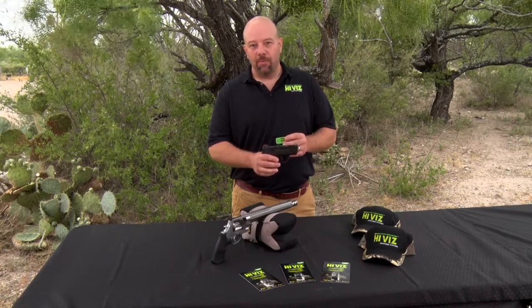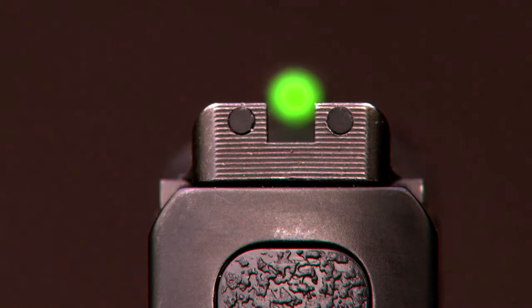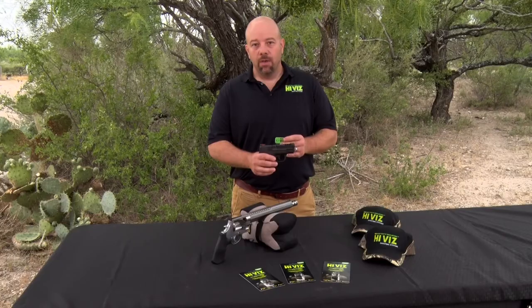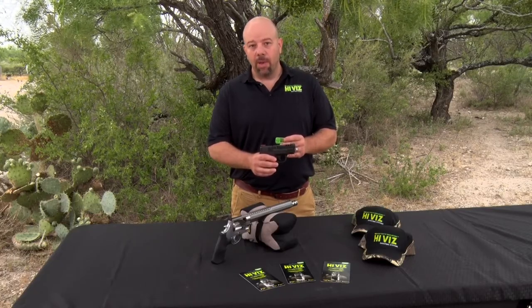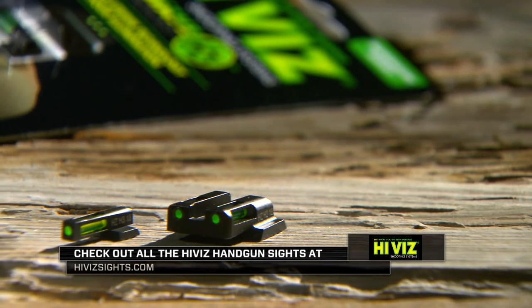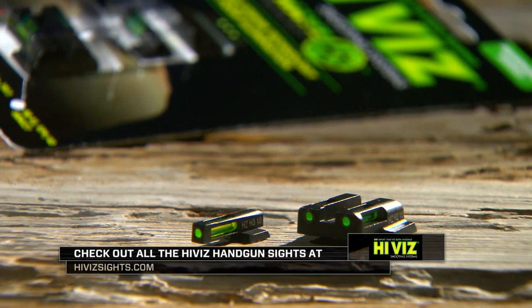We also include black light pipes with our rear sights. Many people like to have the rear sight just blacked out — instead of buying a separate rear sight, you can simply remove the fiber optic and install the black light pipes. We also include a white light pipe with the front sight, because in certain lighting conditions, especially indoor ranges, fiber optic can be hard to see without enough light — inserting a white light pipe in the front can help in those situations. HiViz has handgun sights available for many makes and models. For more information, give us a call or contact us on our website.